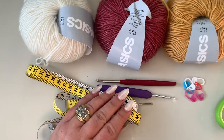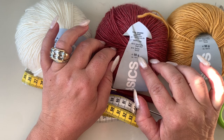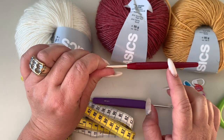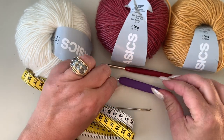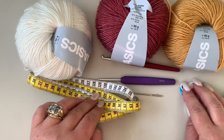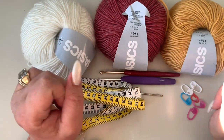For today's project, which is a sweater, I'm going to use this yarn here — it's a blend of wool, 50 grams, 135 meters each skein. I'm going to work all my panels with a four millimeter crochet hook, and for the ribbing I'm going to use a three millimeter crochet hook. You'll also need a yarn needle, a sewing measuring tape, stitch markers, and scissors. All materials are listed down below.